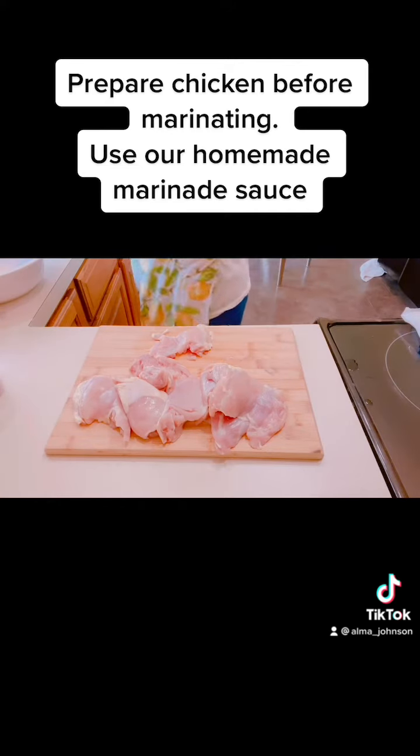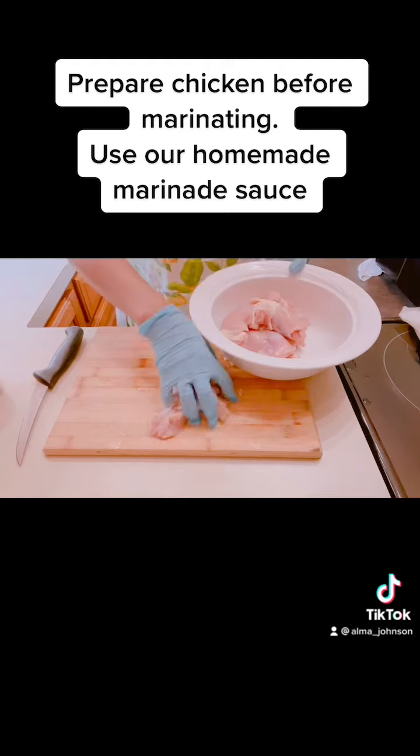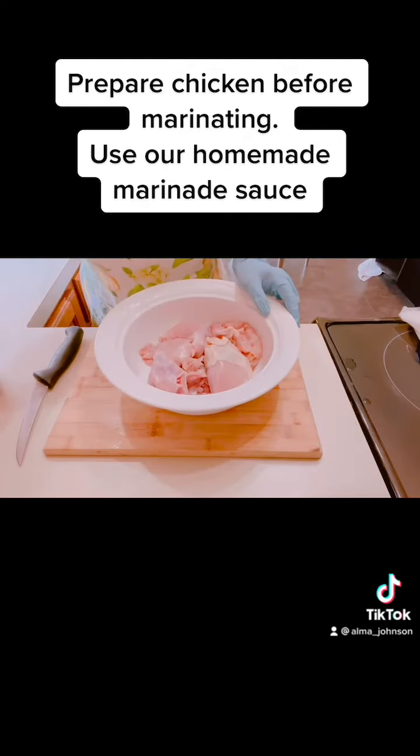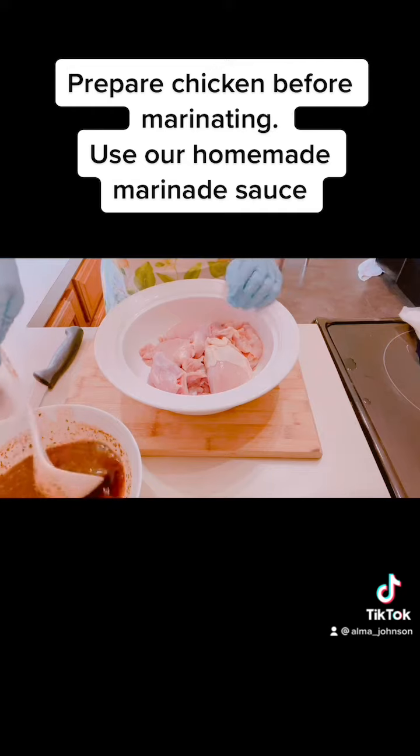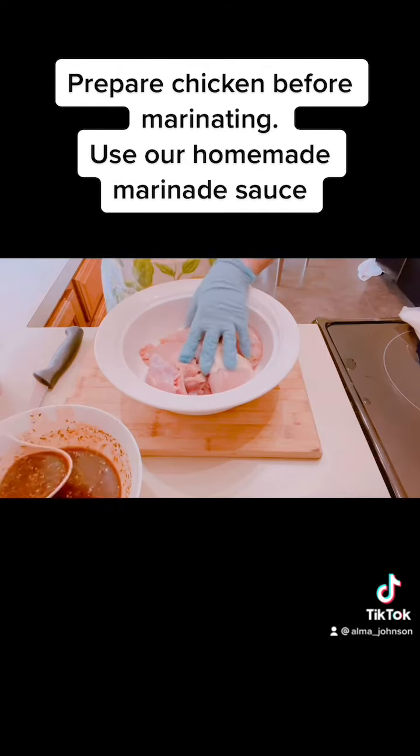Okay, this is done. We're going to put this back in our bowl, and we're going to marinate this for three hours. We're going to start cooking around 2:30.